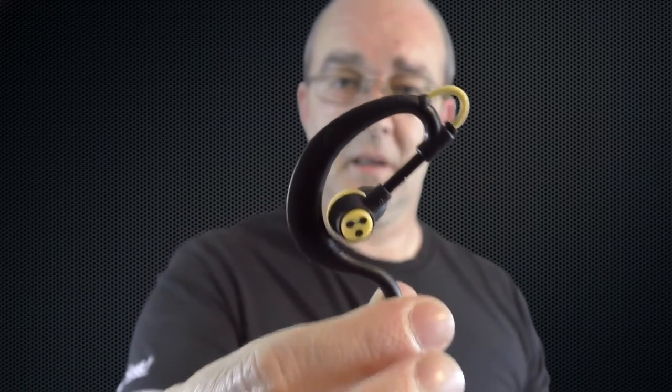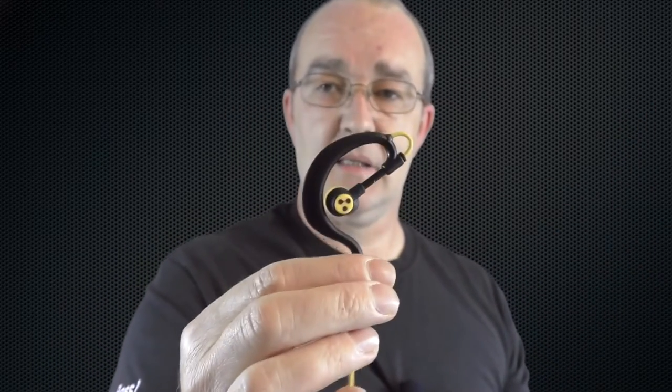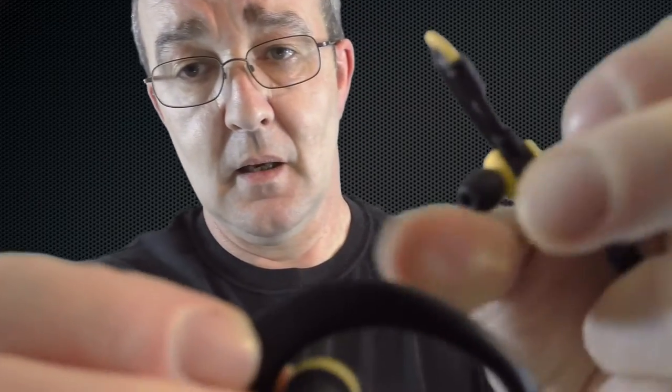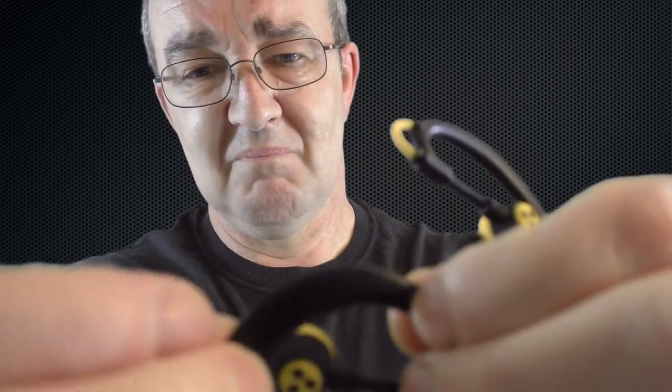It just looked too small for my ear — I thought there's no way that is going around my ear. But I gave it a try and it fits around the ear perfectly. Because they're so light, you hardly even know they're there. You just don't feel them — it's such a comfortable fit, absolutely amazing.